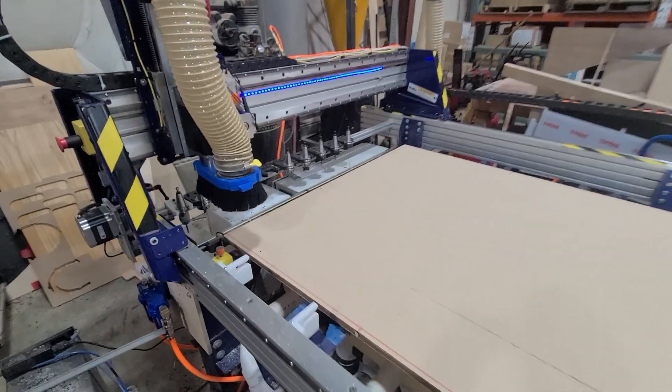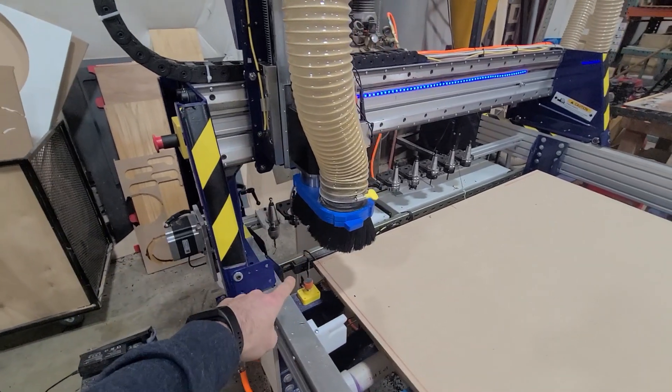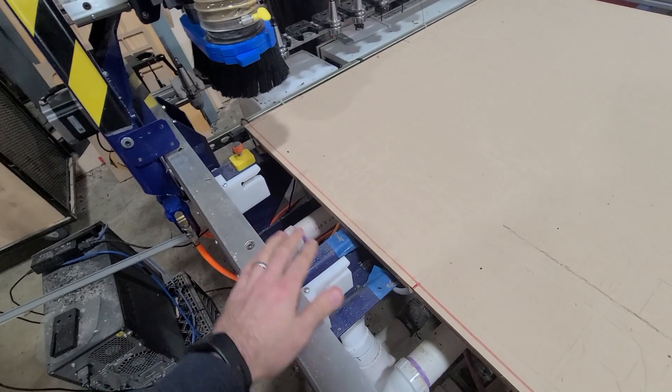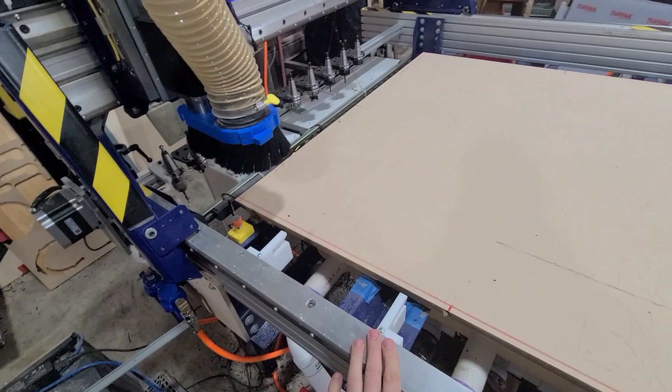So I'll show you how it works. Essentially we have an ATC spindle here, a fixed touch plate over here, tool rack in back, and we've got this dust dock here, which I'll show you in a second.